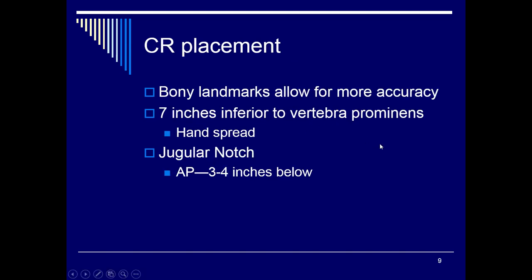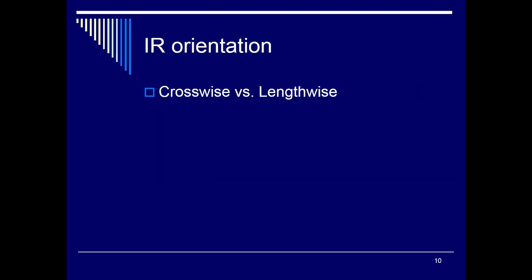For bony landmarks, find the jugular notch. You can go a couple of inches above the jugular notch, or use the hand spread method — measuring from pinky to thumb, about seven inches from the top of the jugular notch — which places the center three to four inches below the jugular notch. Orientation depends on the hospital; most do crosswise, but we will do lengthwise for both the lateral and the PA.